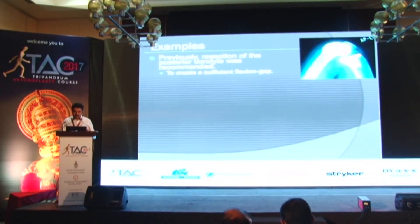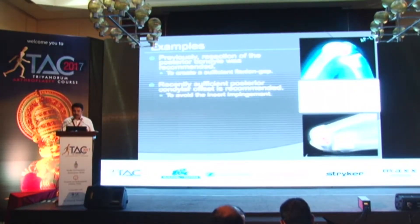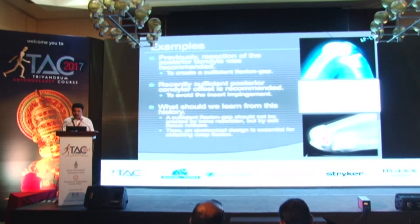Previously, posterior condylar resection was recommended to be restricted to create a sufficient flexion gap. But recently, sufficient posterior condylar offset is recommended to avoid insert impingement in high-flex knees. What we have learnt is that the sufficient flexion gap should not be created by bone resection alone, but also with soft tissue releases.